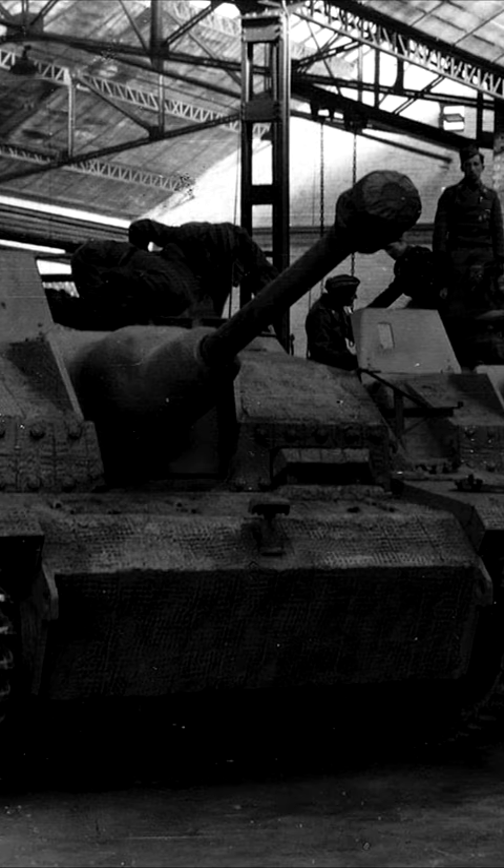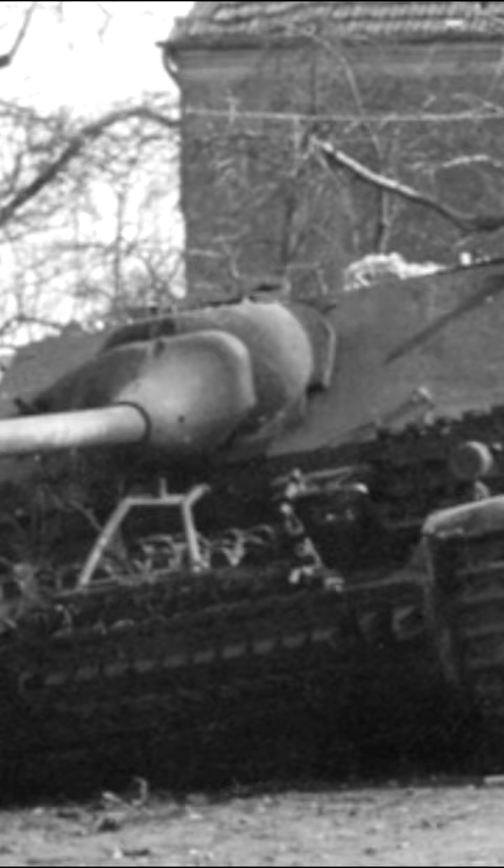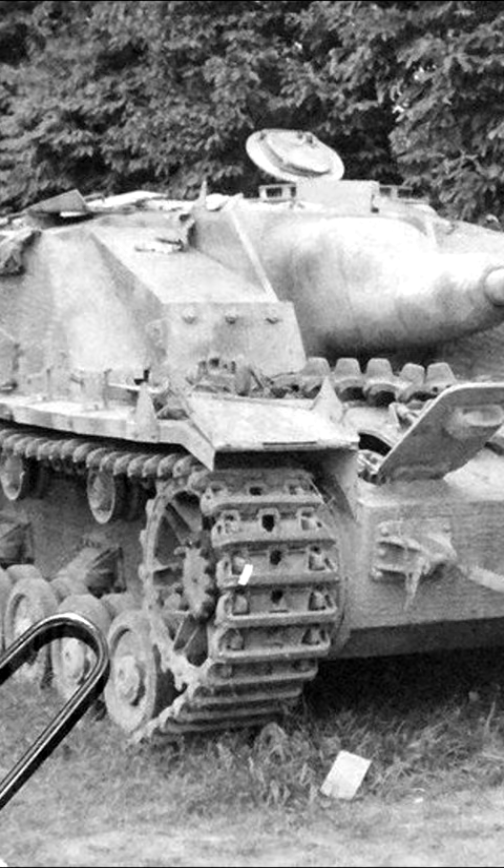You're probably familiar with the Sturmgeschütz III, but did you know there was also a version using the Panzer IV chassis? Although there were separate projects for a Jagdpanzer IV, the Sturmgeschütz was a much simpler vehicle, being just a hull with the superstructure from the original Stug III on top.